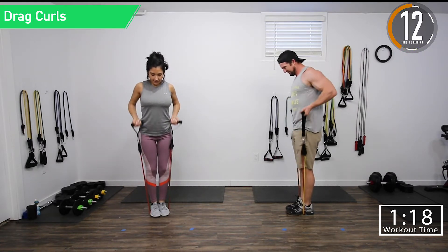Next we're going back into inside bicep curls. Come on, burn it up — 10 seconds. Then we're going to tricep kickbacks again. Good controlled movements here.